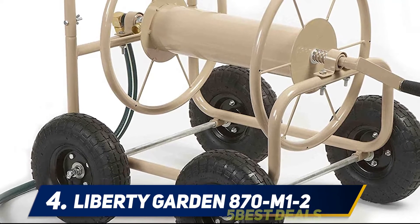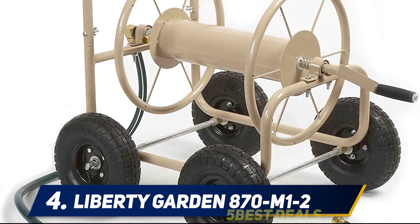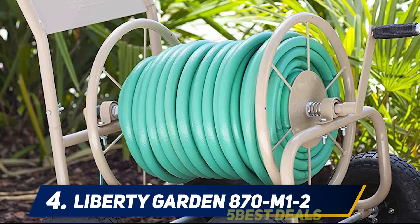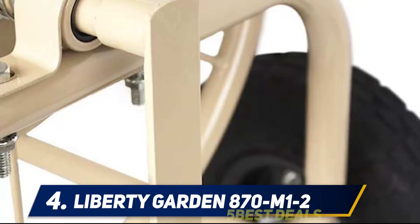With this one, you don't have to worry about rust and water damage, because the reel has galvanized fixtures. The swivel connector is heavy-duty and resilient. It requires assembly, but the guide is informative and easy to follow.